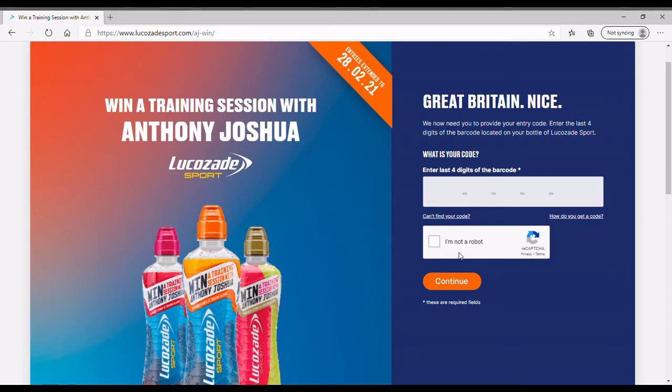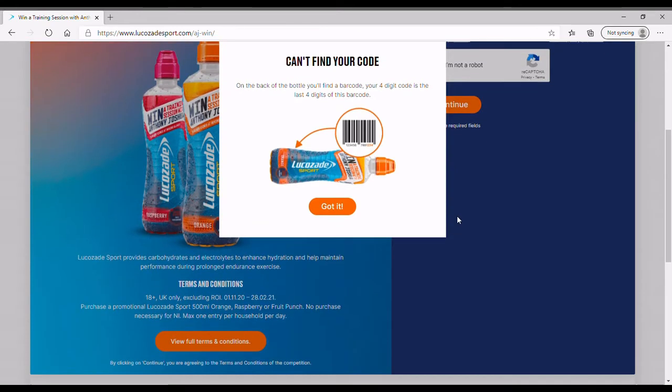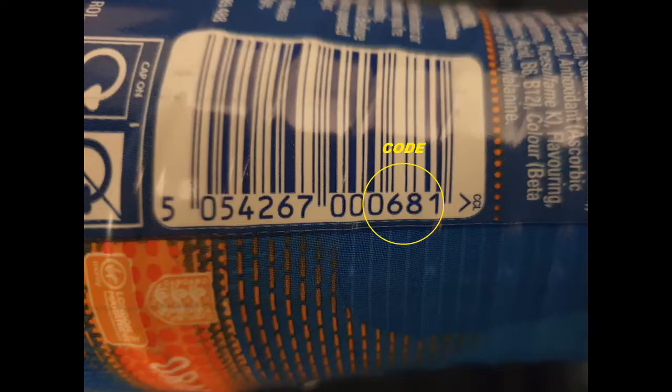It's really simple to do. Just go to the website — I'll post that address to you. You enter the code, which is on the side of the bottle. My code is shown on screen there as an example.